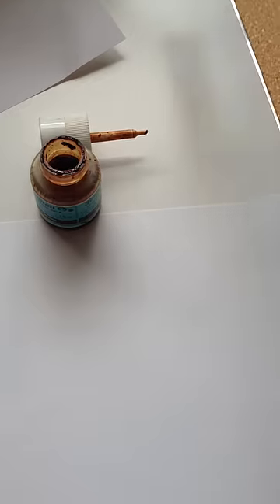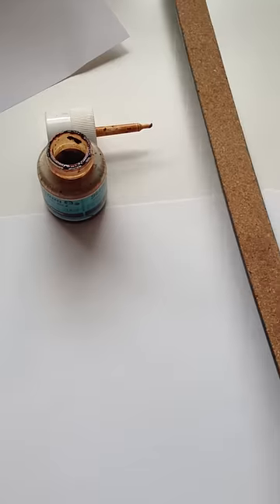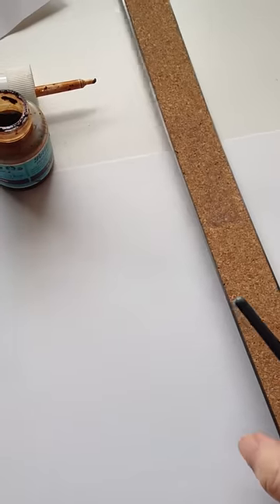So here we have a straight edge, otherwise known as a ruler. It has some cork on the back, as you can see, that raises it up ever so slightly from the metal edge.